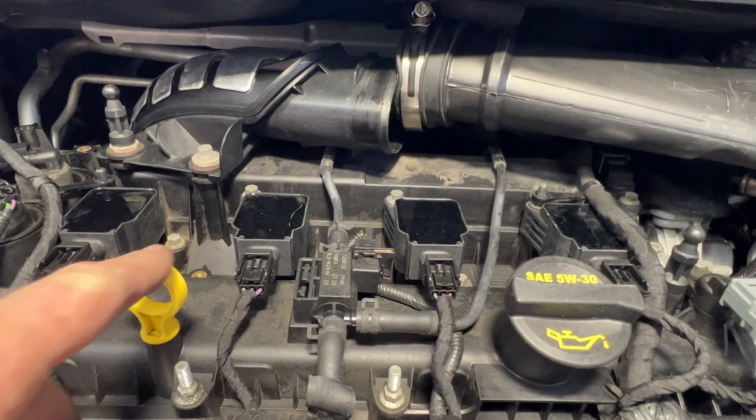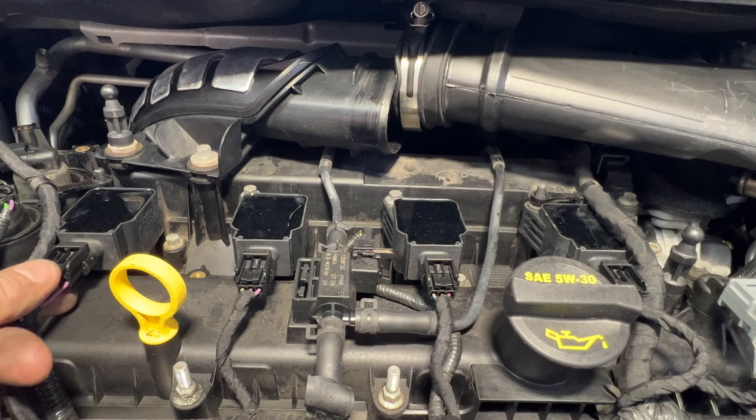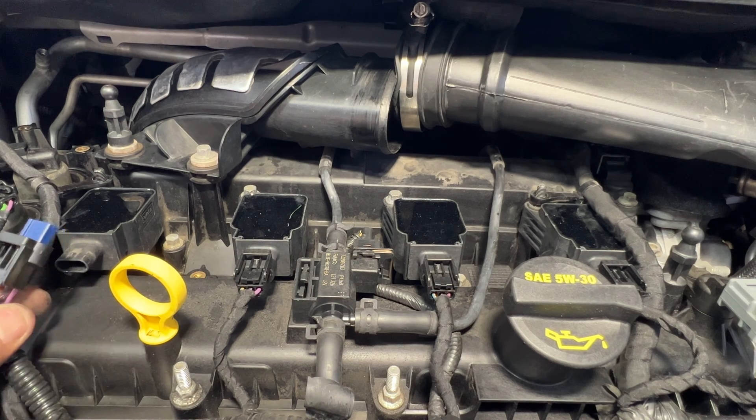Next, let's go ahead and disconnect all four coils. You can see you've got these tabs here, so you can just push down with your thumb and those will just unplug like that.